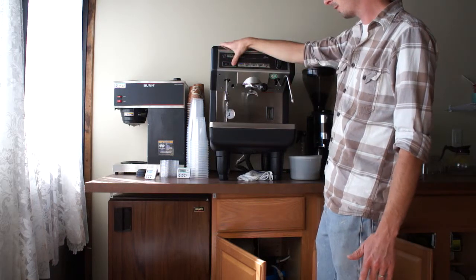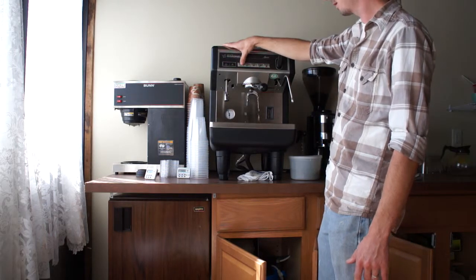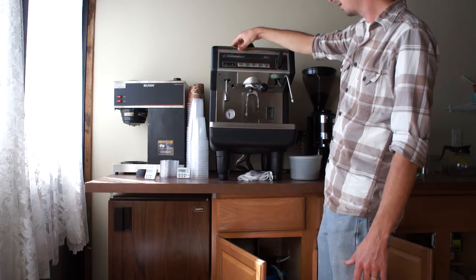This is our continuous flow for teas and stuff like that. We've got single shots, double shots. As you can see, they all work.